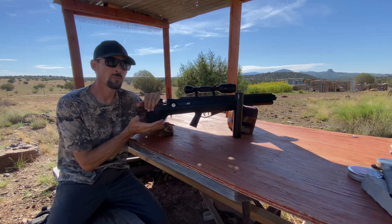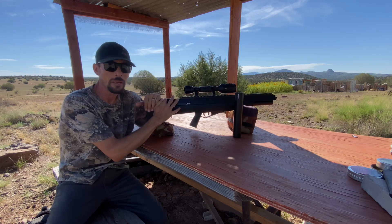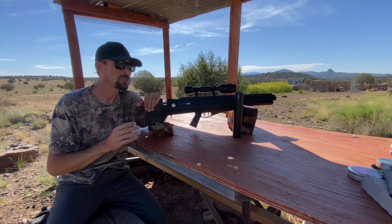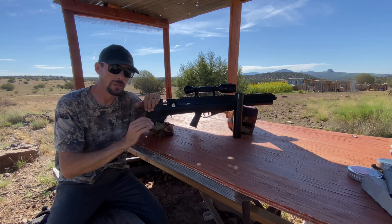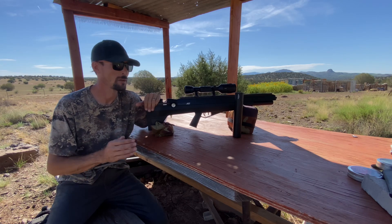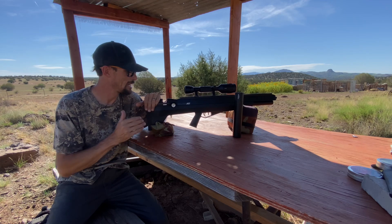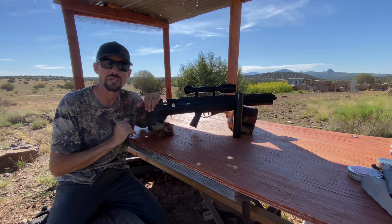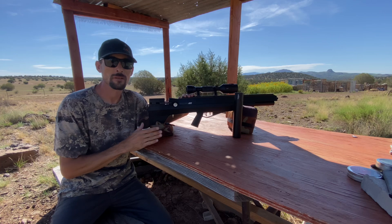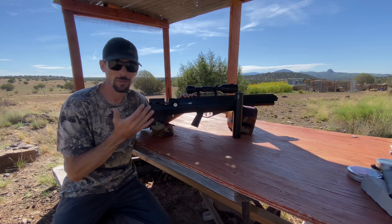The first and most awesome thing is that this is a big bore air gun, but you're only required to fill it to a maximum of 3,000 PSI. Compared to a lot of other big bore air guns, that's significantly less — we're talking over 1,000 PSI less. A lot of other big bores require 4,000 or even 4,500 PSI. So if you're trying to fill this with a hand pump or a portable compressor, it's going to be a lot easier and quicker. It literally takes about three minutes to refill with my portable compressor.